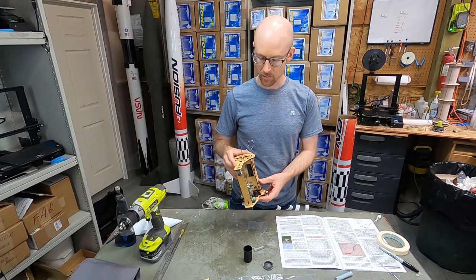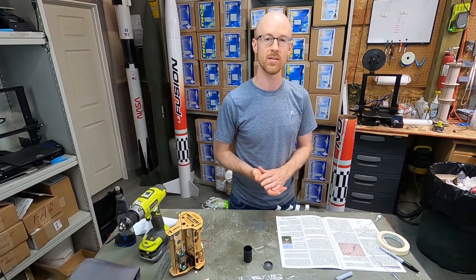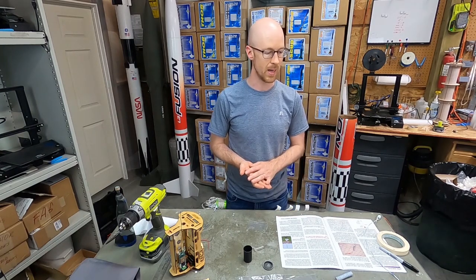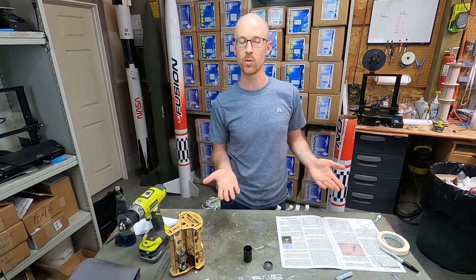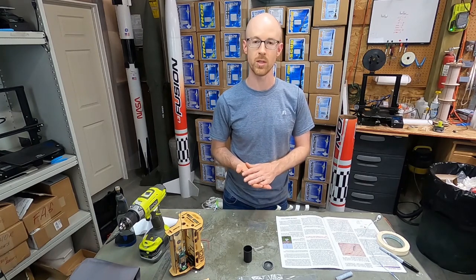Having put together the electronics bay, we're just going to build a couple of ejection charges quickly. A lot of people do this in different ways — you can use end caps from PVC pipe as charge wells. In this case, we're going to build some omnidirectional ejection charges. This is probably the simplest, most straightforward, easiest way to put together some ejection charges.